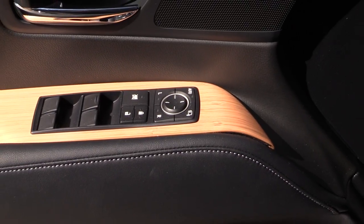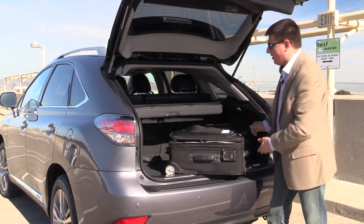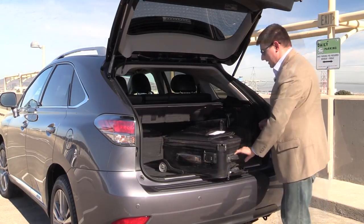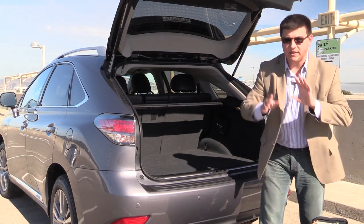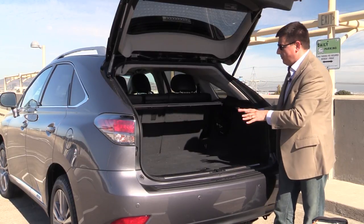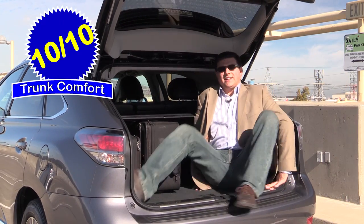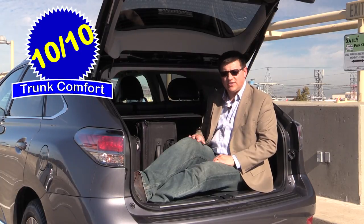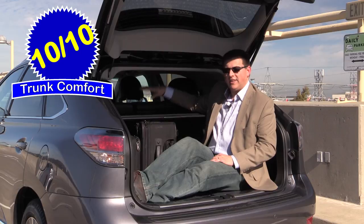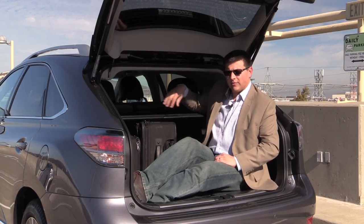The optional bamboo trim on the driver's door is one of the more attractive and interesting wood choices available in a modern luxury car. One of the big reasons to buy the RX over the competition is cargo capacity—it's an extraordinarily large cargo area, much larger than those European competitors. Lifting the load floor reveals something unusual for modern hybrids: an actual spare tire underneath, because the hybrid battery pack is almost entirely under the second-row seats and doesn't eat into cargo space. The RX easily scores 10 out of 10 on the cargo comfort index. Seats can be folded flat from inside the vehicle or from the cargo area itself, with levers in both locations.